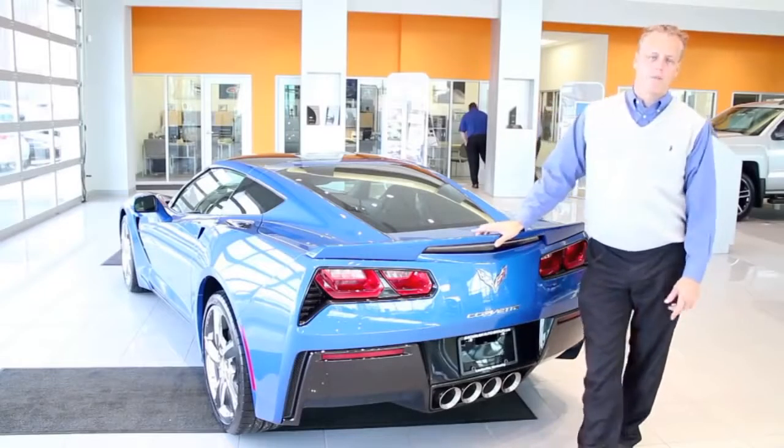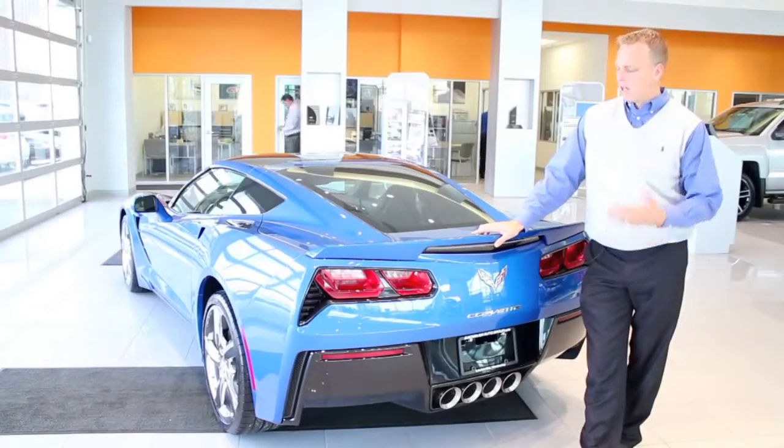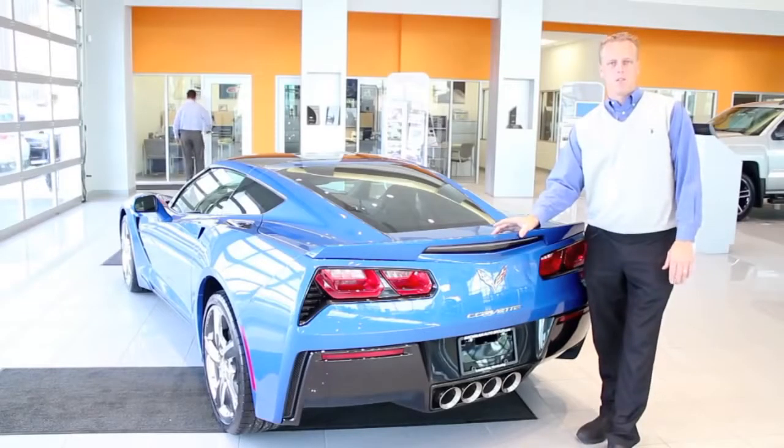Hey, Mike Davenport here, Louisville Chevy Dude, and I'm coming to you from our showroom here in Louisville, Kentucky to show you a couple things. Before I do so, please don't forget to follow me on Facebook and Twitter and subscribe to my YouTube channel.